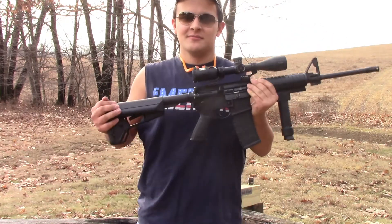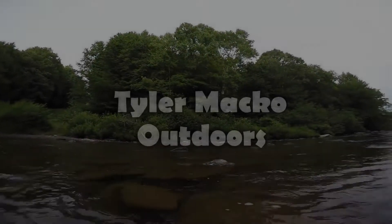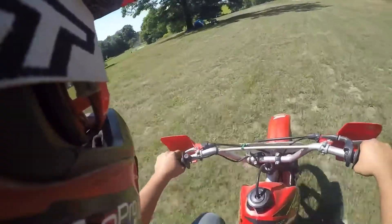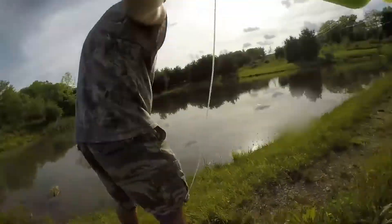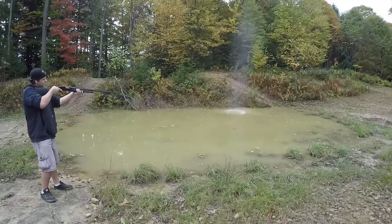This is Trump's America now. Hey y'all, Tyler Macko back here again with another shooting video for you today.